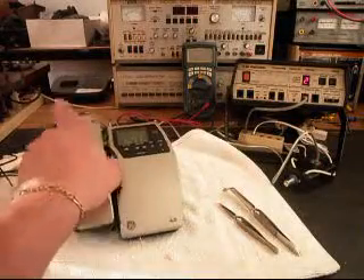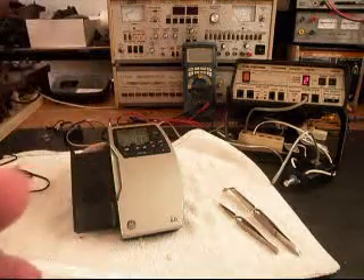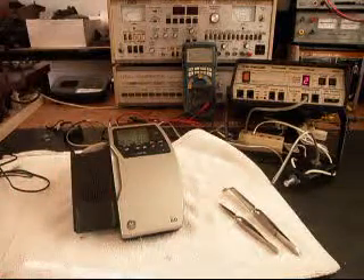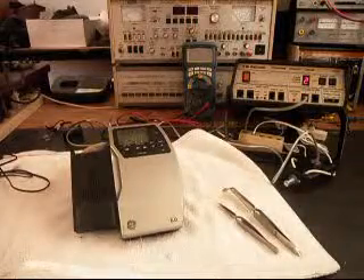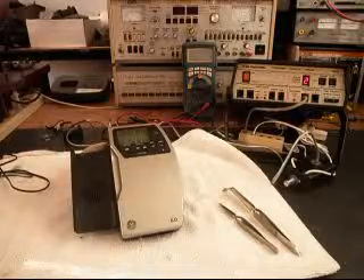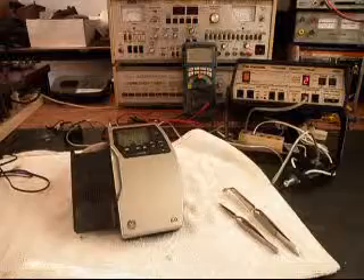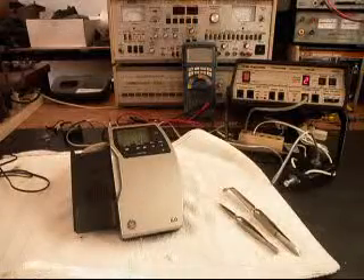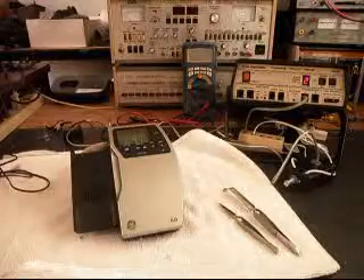Okay, we can call one other number. [Dials] Thank you for calling Walmart. Oh, Walmart, how may I help you? Yeah, can you hear me okay? Yeah. Okay. Can you give me the deli, please? Yeah, I'll transfer you there, okay? All right, thank you.